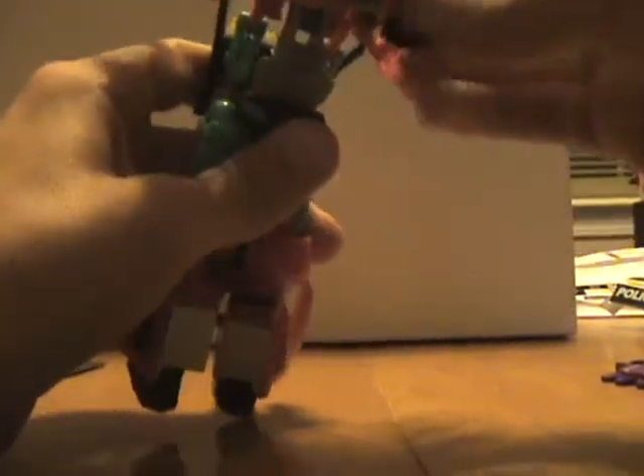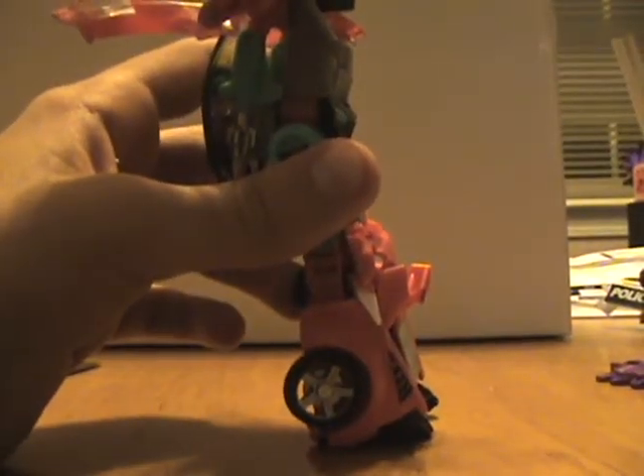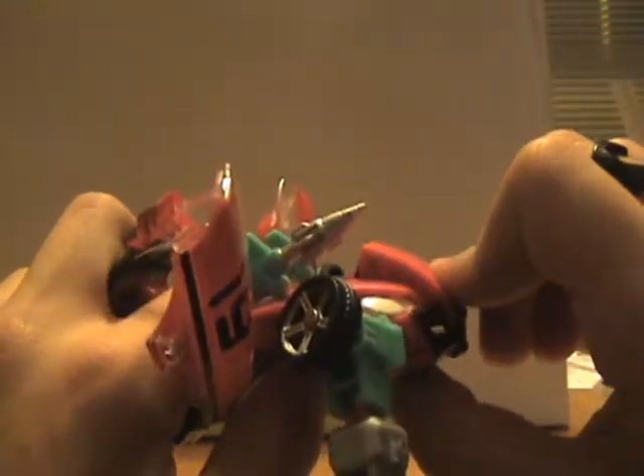Now for the upper body: grab the shoulder, kind of pull it out and up, and turn the arm so that the underside faces the bottom. I'm just going to bend this piece just enough to get the windshield out. Grab these missile launchers — they do not fire missiles, purely for decoration — and fold those out. Then grab this headlight piece, pull it up, and boom — the head flips out.